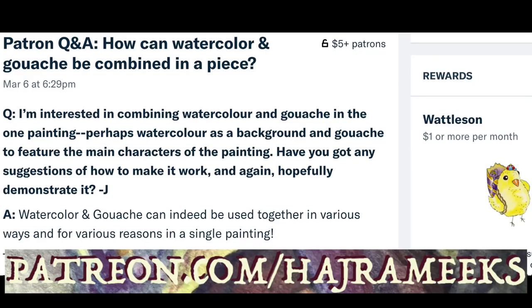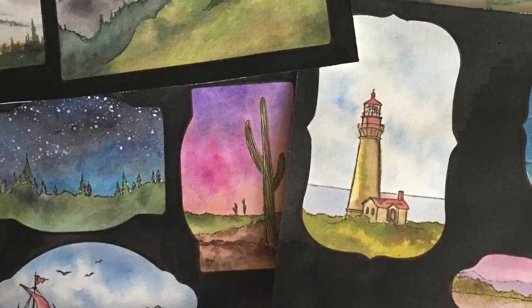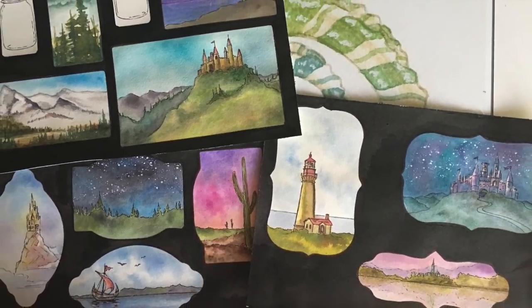Art blogs, Q&As, art notes, sketches, deconstructed painting posts, and art gift rewards are available for my patrons on Patreon. So thanks for parking your brushes here and let the epic painting adventures begin.